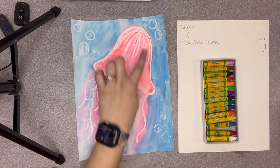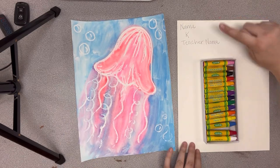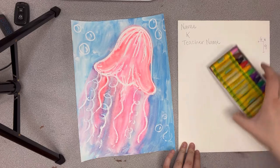Hi everyone, today we're making these resist jellyfish paintings. You want to write your name, your grade, and your teacher name on the back side of your paper. This is a six by nine watercolor paper for this project.